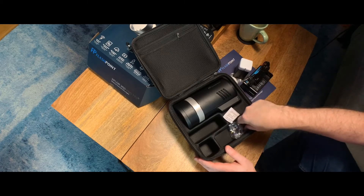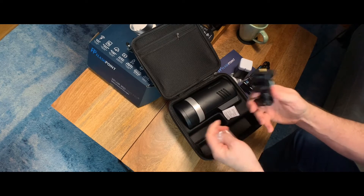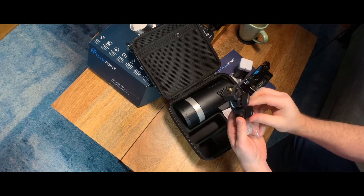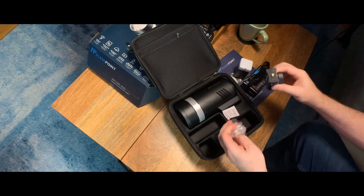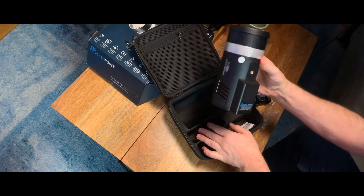This is a plug for the charger. Then it comes with — and this is I believe the same as it is for the AD200 — a mount bracket so that you can mount this. And here's the light.